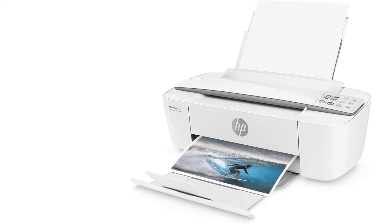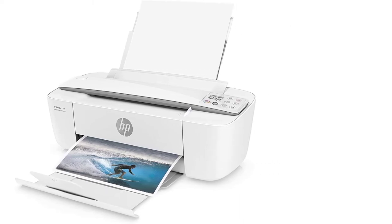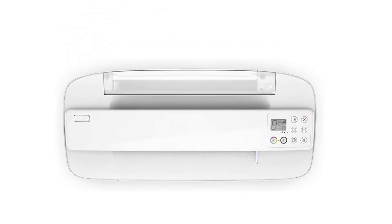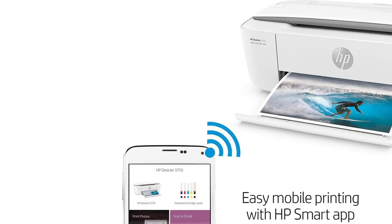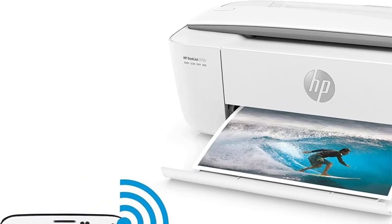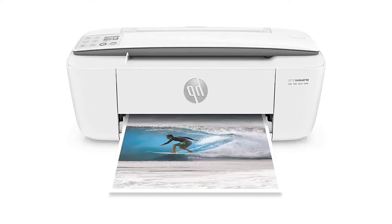This ultra-compact printer is designed to fit where you need it. Save up to 50% on ink and never run out with HP Instant Ink — with Instant Ink, you print color or black and white for the same low price. Wirelessly print, scan, and copy what you need quickly and easily. Easily print anything from a variety of smartphones and tablets, and get connected quickly with easy setup from your smartphone or tablet.